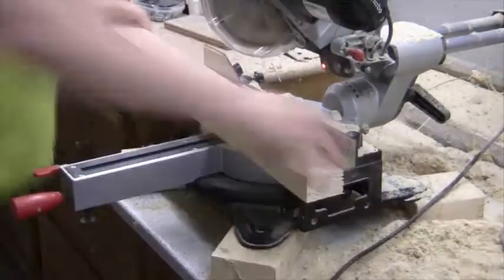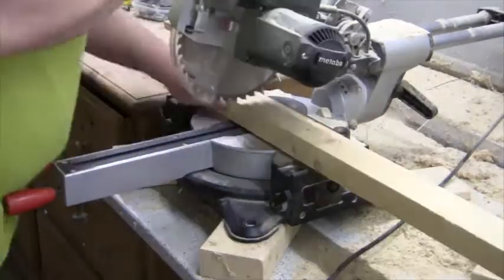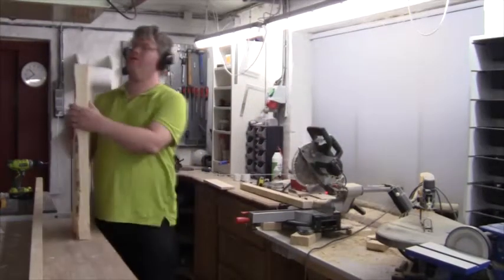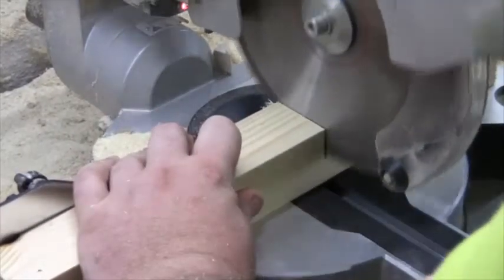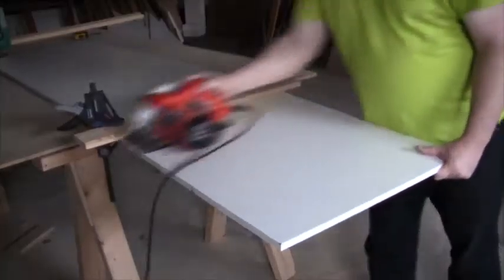First I cut the legs. The table will be about 80 centimeters tall, which is a little bit more than normal, but I need to fit some shelves underneath and they are already 70 centimeters tall, so there's not much room to move here. After the legs I cut the wood for the frame, and finally I cut the tabletop.